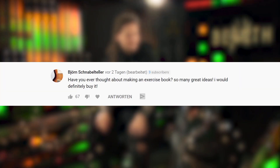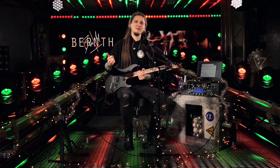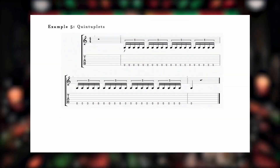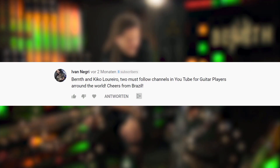Björn Schnabelteller is asking: have you ever thought about making an exercise book? I'd definitely buy it. That's actually a topic I'd like your opinion on — do you still like to work with actual guitar books or ebooks, or is it all digital and online for you nowadays? I have great memories starting out with thick actual books learning scale shapes, but I honestly have no idea if that's still popular or if it's all online courses now. I actually released something close to an exercise book with my online courses '10 Steps to Modern Shredding' and 'Sweet Picking Masterclass' — both feature a PDF course workbook, and the one for 10 Steps to Modern Shredding has 72 pages, so maybe that counts as a small guitar book already. Links are in the description.